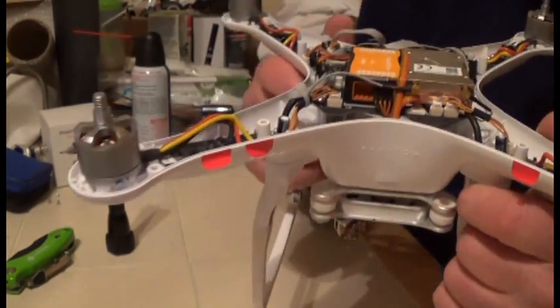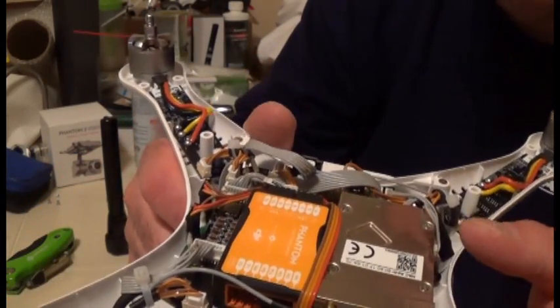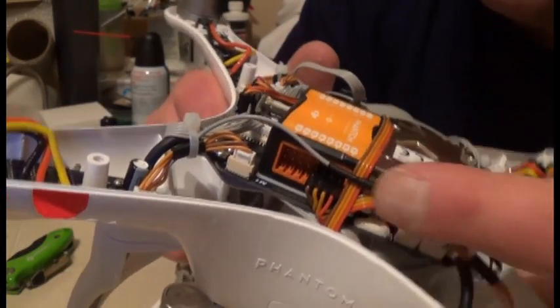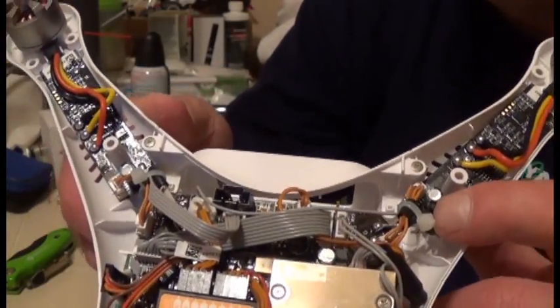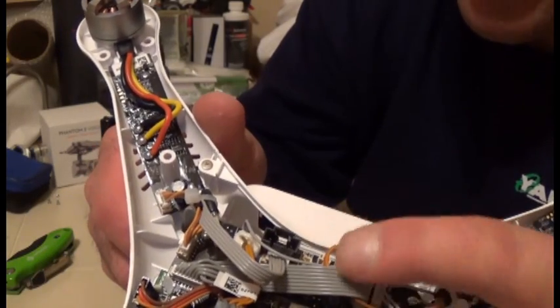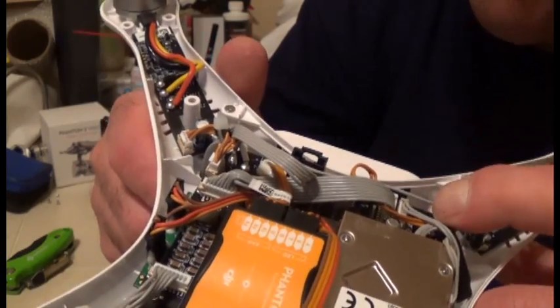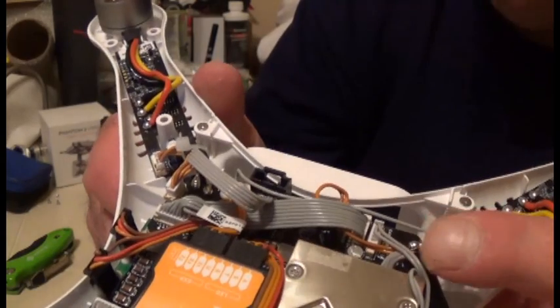While you've got this off, also inspect all of these cable ports. Check them out, make sure nothing looks loose. Go through with a fine-tooth comb using your flashlight and magnifying glass, and lightly snug the connectors up — push them down a little bit.